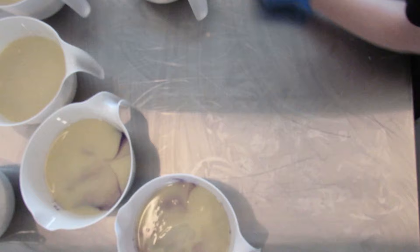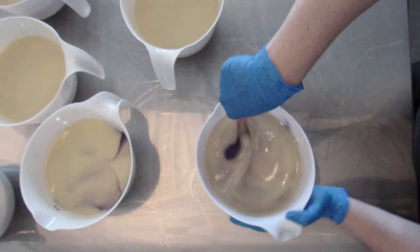When I'm working with this, I notice that I do not have any acceleration, ricing, or discoloration. It is just a beautiful fragrance to work with.